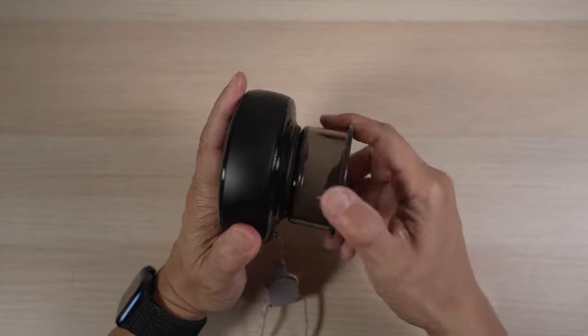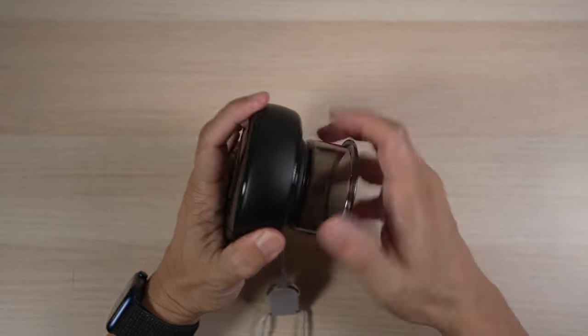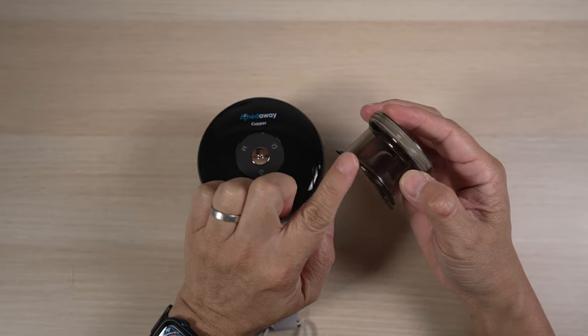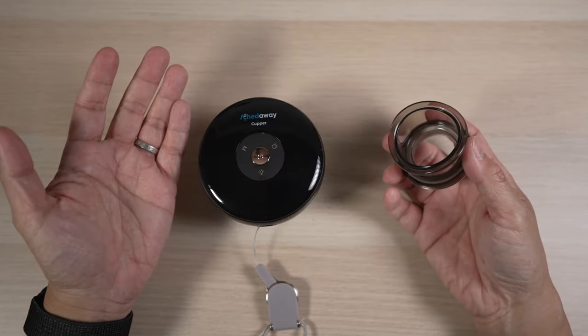The size of the cup can be changed easily by twisting off the attached cup, and the white filter cotton can be changed out too. The small size cup is curved on the bottom to better fit body parts. I've tried the AkeAway cupper on my arms, legs, shoulders, and back — they all feel better afterwards.